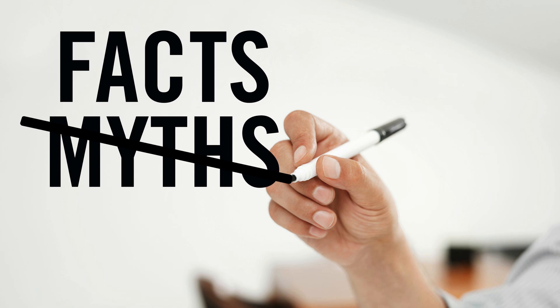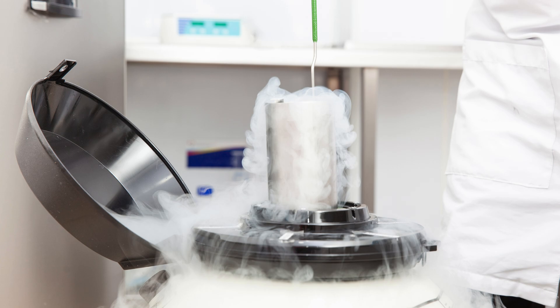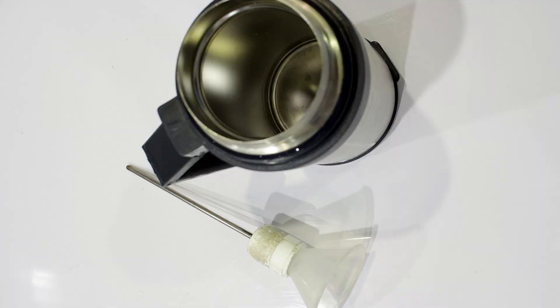Now, let's bust a couple of common myths. Some people think a Dewar flask is unbreakable — while it's sturdy, the inner glass layer can be fragile. Others assume it only works for hot liquids, but it's equally effective at keeping things cold. Remember, it's all about minimizing heat transfer, regardless of direction.